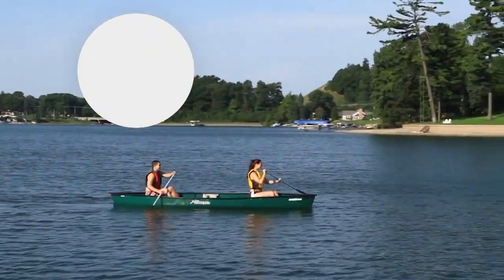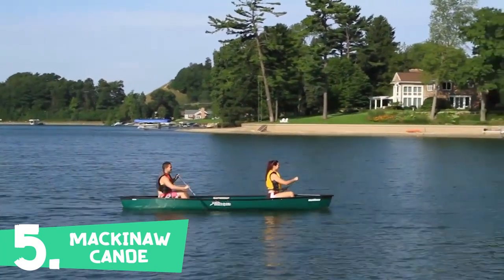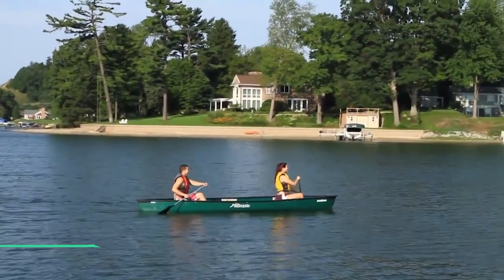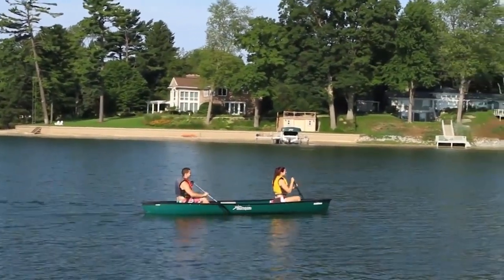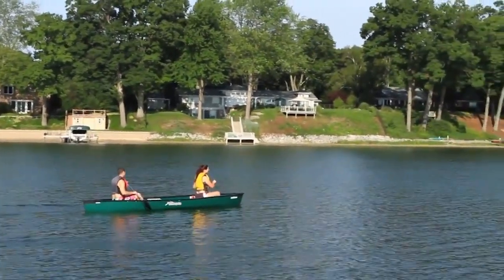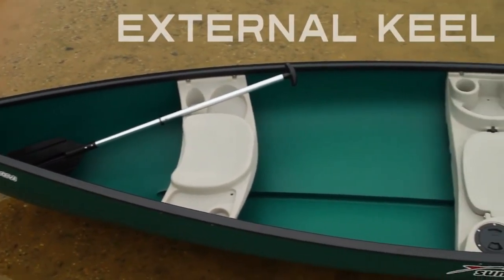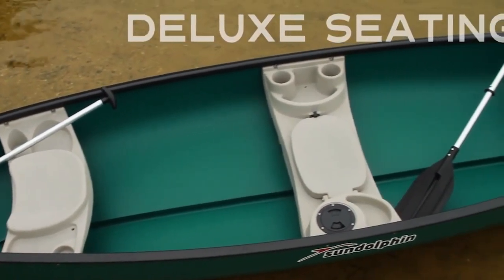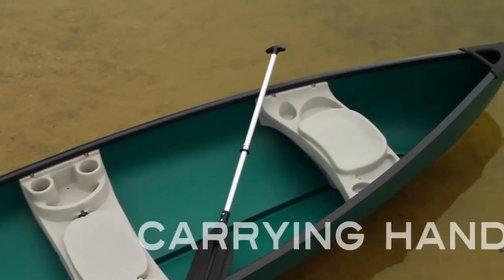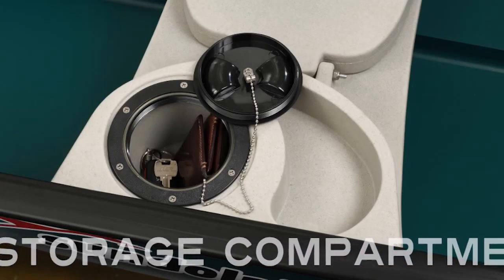The Sun Dolphin Mackinaw gives you everything you want in a recreational canoe and so much more. Paddle briskly for your morning workout or glide gently taking in beautiful scenery, warmth of the sunshine, and pleasant company as you move leisurely across peaceful waters. The Mackinaw was specially designed to give you better tracking and superior stability. There's room to fit three people comfortably, and convenient handles make it easy to carry.